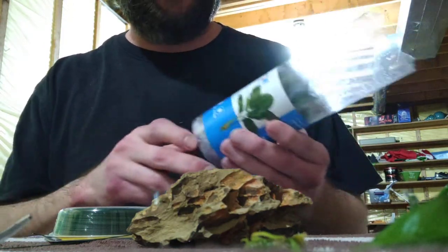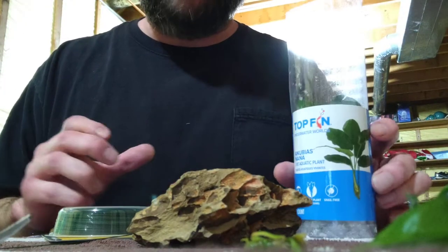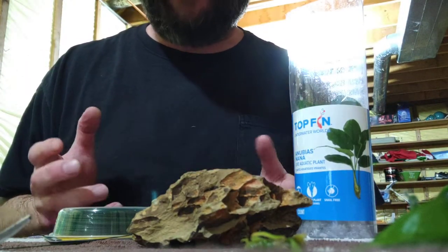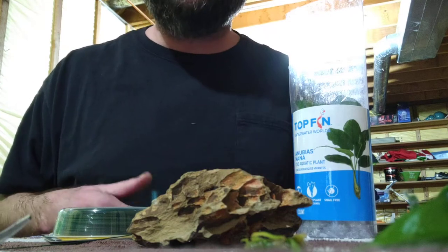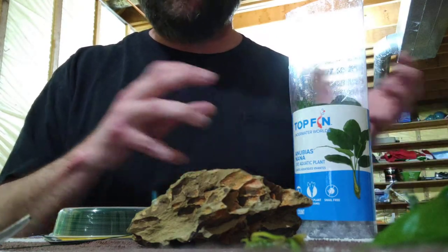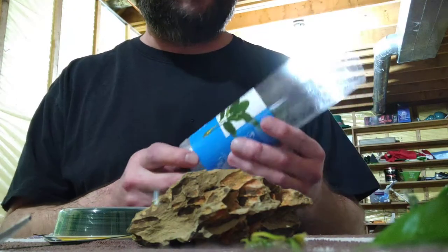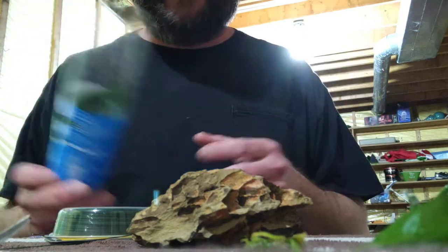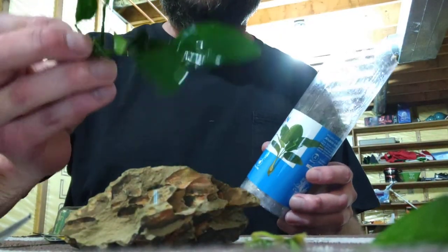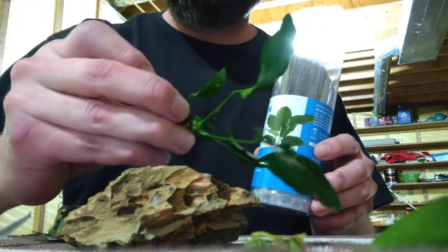Hey, what's happening everybody — YouTube, Reddit. I want to do a video for beginners. I'm a beginner myself, and on my page you'll see that you're kind of watching me learn as I go. I do a lot of studying before I do any planting, but today in particular we're talking about the anubias. I've already trimmed this one up, but I want to show you what you're supposed to do.